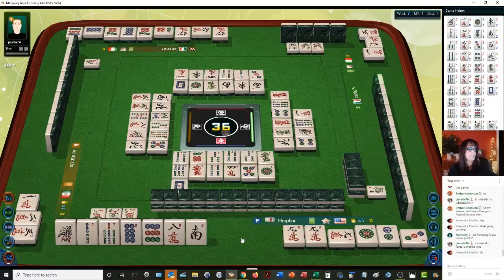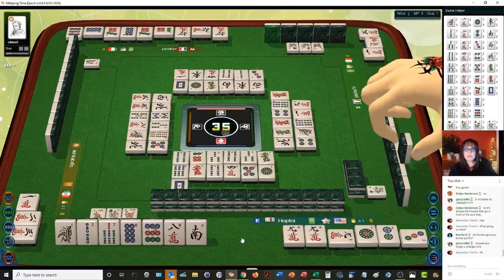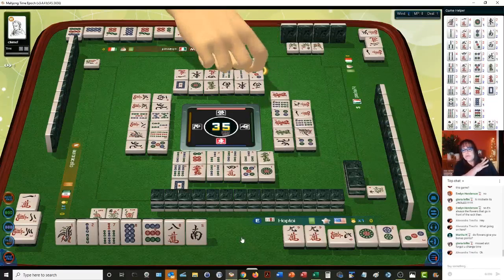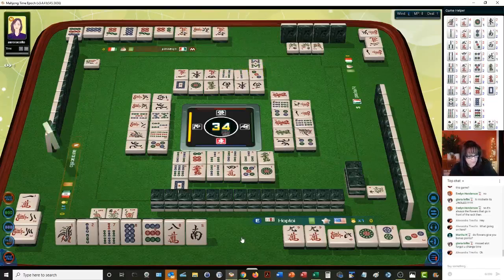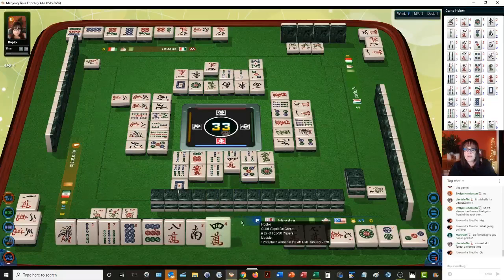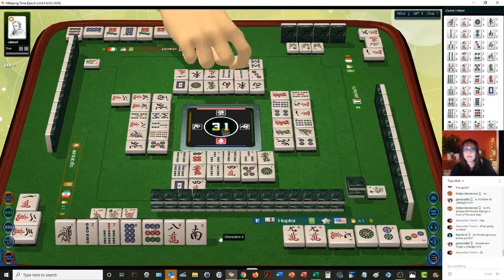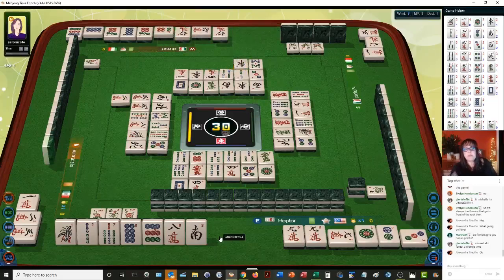Nine characters. There's something called no honors — if you do outside hand, no honors, that might work. Outside hand is four, and then no honors is one — that's only five, but we do have a terminal pung, so that's six. Then we could maybe do pure double chow — one, two, three in two suits — that's another one. That's seven, and then maybe our weight — like an edge weight or a closed weight.